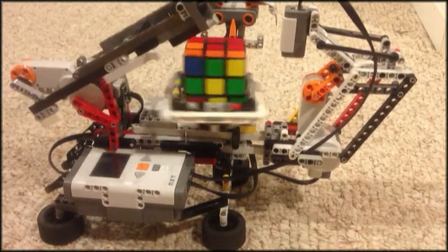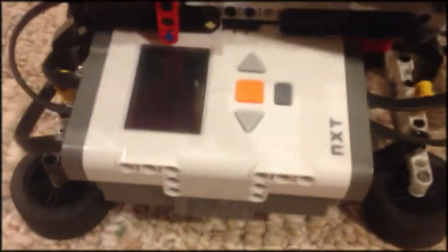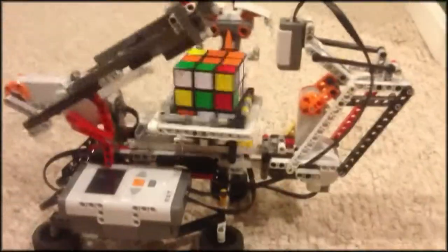It's going to solve it — let's see what it says on the screen. You can't see it, but it says 41 moves. So it might be quite a while before it solves it.